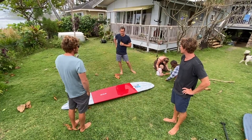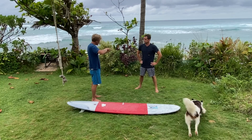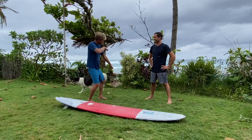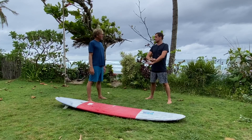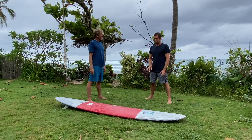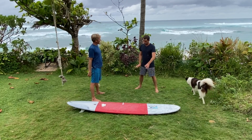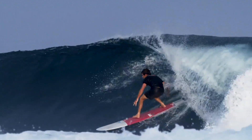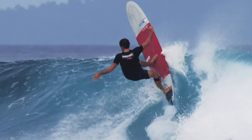I'd surf Todos Santos on a longboard - my regular longboard - and I was S-turning down the face before it even broke while everyone else was on their guns going straight and barely tipping over to make it to the shoulder. That's one of the best things I've always loved about longboarding. I competed on world events in the Mediterranean when it was tiny on this exact model, then surfed 12-foot swell at Bells and swapped out the fins - it's like a one-board quiver.